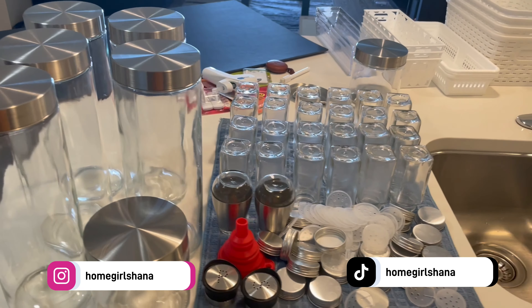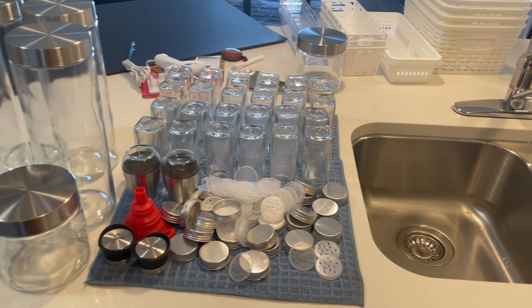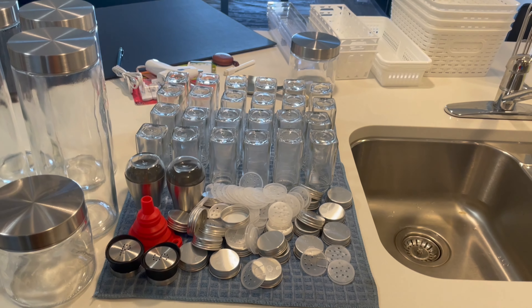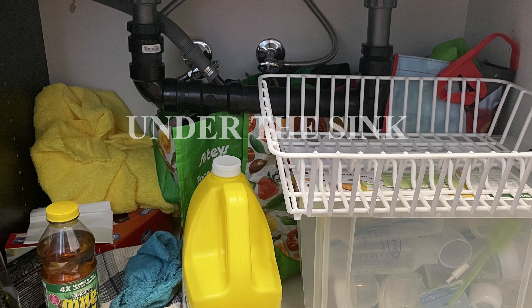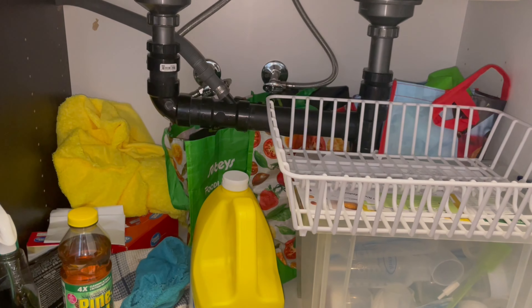Before we get started, I'm just going to show you guys all the supplies that I have. These are all washed and ready to go. The first area that I'm going to organize is under the sink.